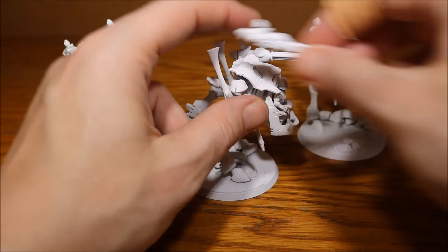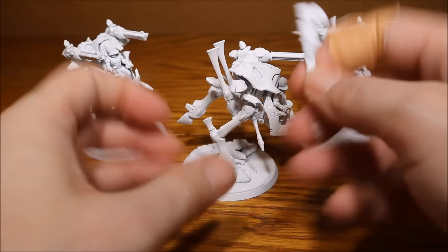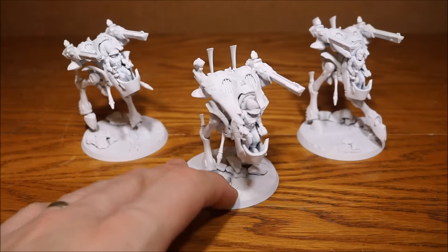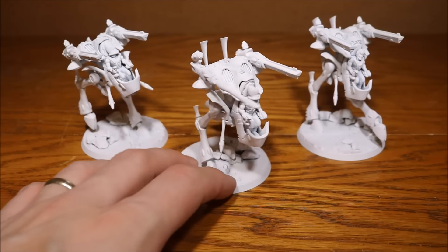I'll just swap another gun in here to show you — so that's the scatter laser, let's put a bright lance in. There you go, as you can see it just goes in really easily. It works really well.